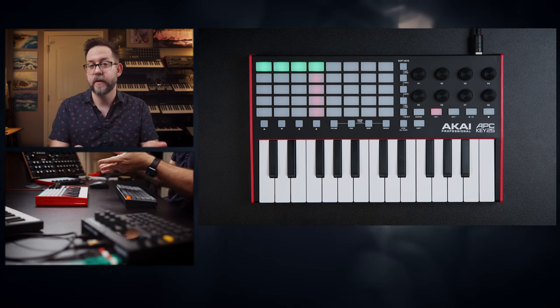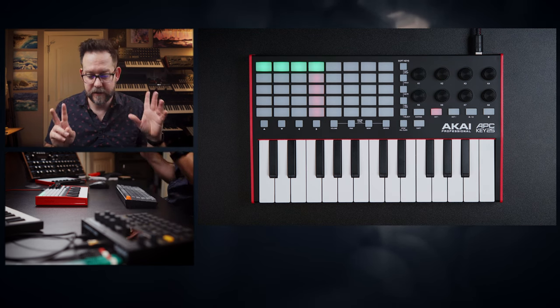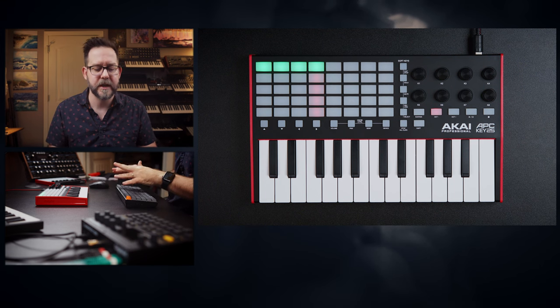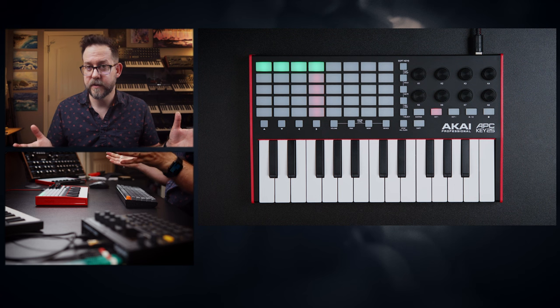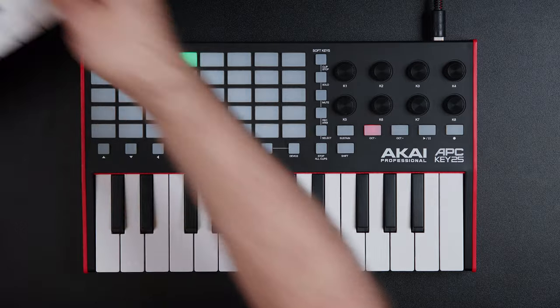Speaking of personal preference, the keys are one of those things where it might be something you enjoy or not — you might just kind of get by with them. But they're technically Generation 2 keys, so they do have a bit more velocity sensitivity. There's no aftertouch — so if that's something you care about, keep that in mind. All of the Mini key line from Akai has no aftertouch. The Launch Key Mini also does not have aftertouch, and I think those keys are slightly worse than the Akai APC's — not that they're bad in my opinion. I've made some beats with it and I actually really enjoy this setup.